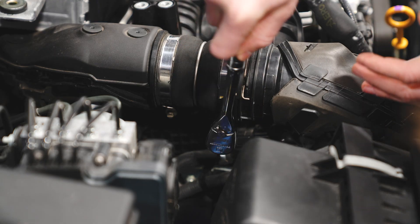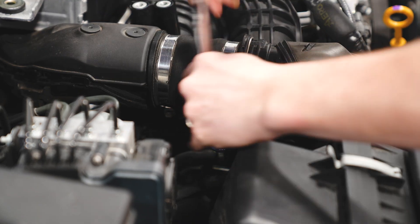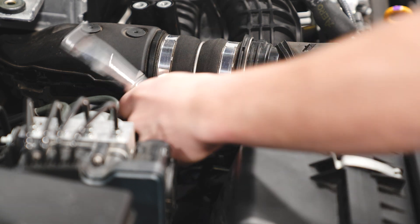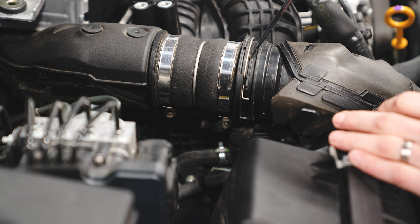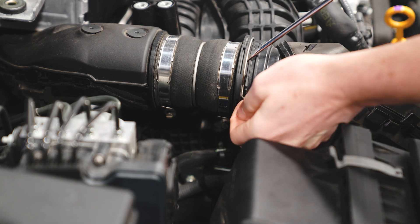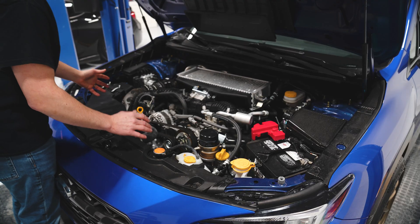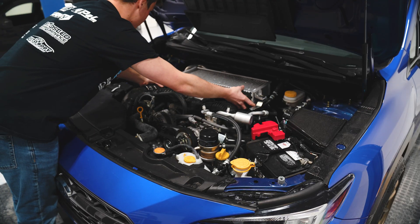The last thing we need to do to get the stock top mount out is undo the 7mm bolt down here, then remove the hose clamp. For this hose clamp, just pry underneath the metal ring and lift up — it should pop loose just like that. Everything's loose now, so we should be able to wiggle the top mount intercooler out of here.